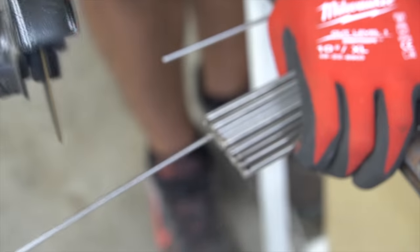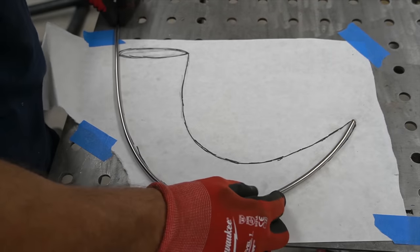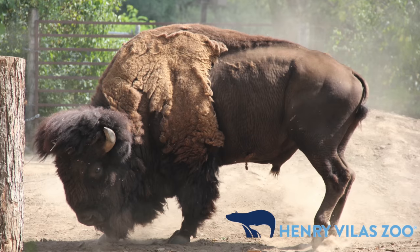Welcome to BM Sculptures. I'm Blake and today we're going to be building a life-size bison for the Henry Vila Zoo.